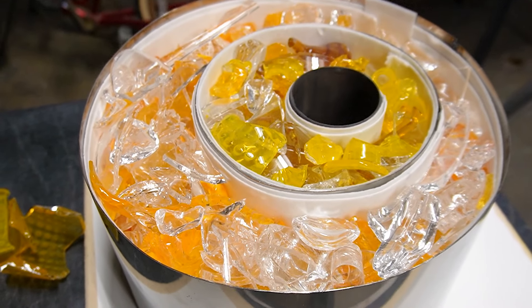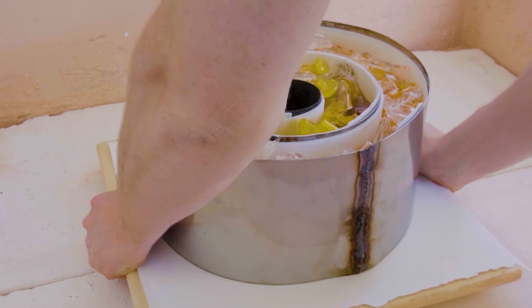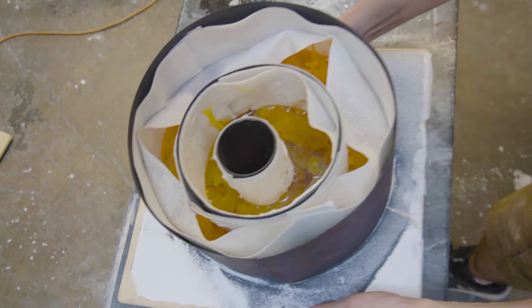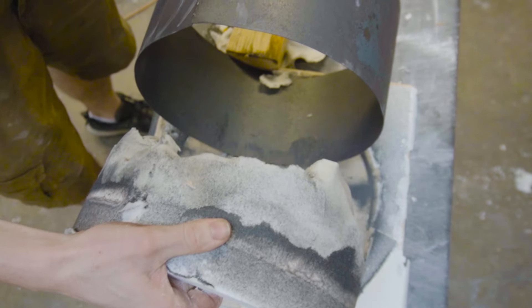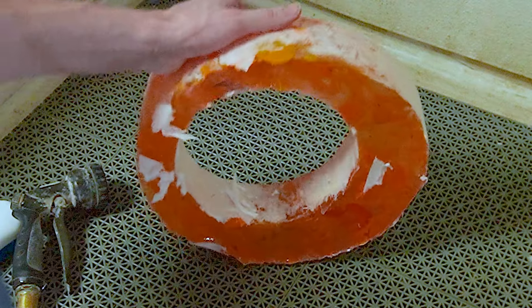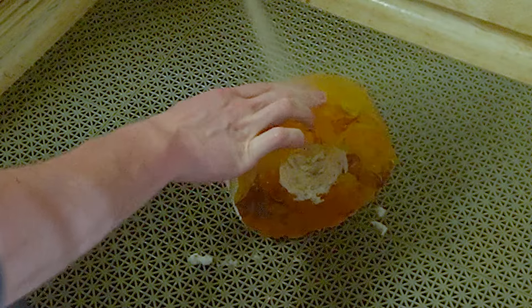Now that we have the mold filled to the very top it's time to melt it all together. This is done by taking the glass and putting it into a kiln where we can raise the temperature to over 1500 degrees. It takes about a week for the glass to fully melt and cool down, but once it's done you can see the rings have gotten much thinner. Before we check out the colors we're going to take them over to the wash rack and clean them off to get rid of any excess kiln cloth.